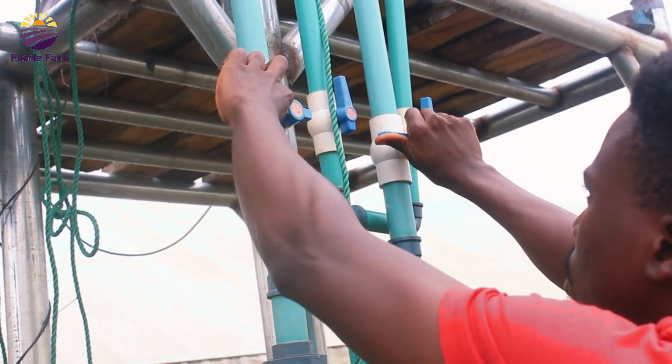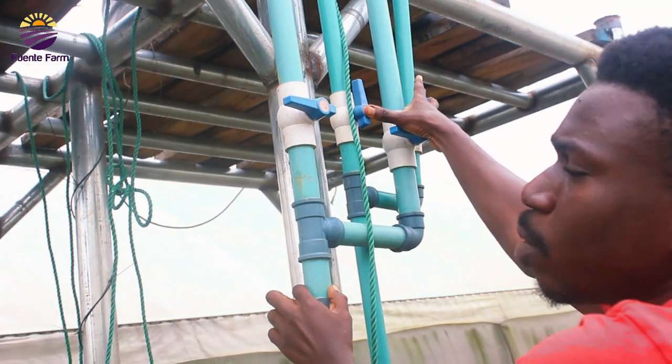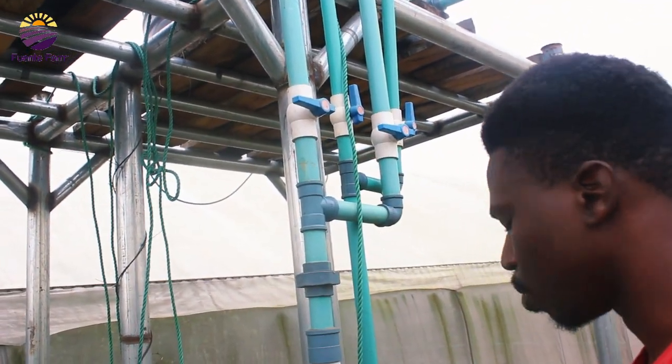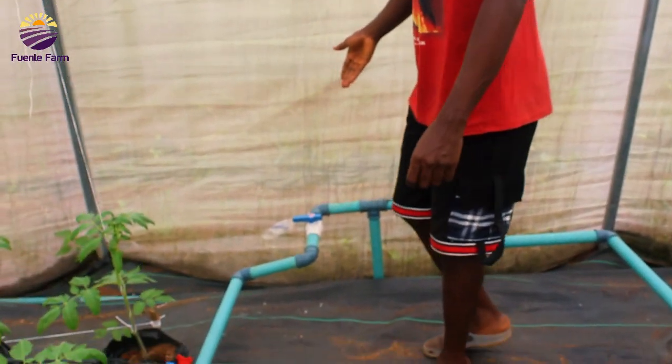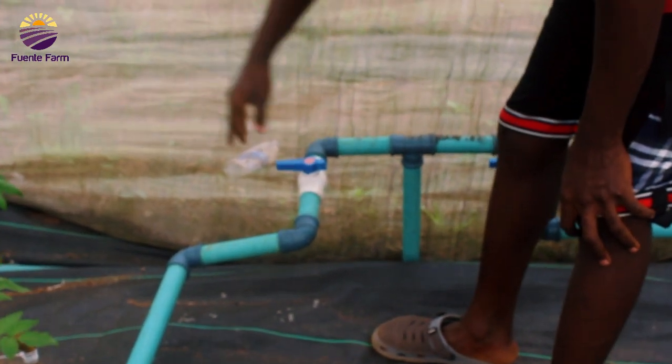When we lock it, water doesn't go inside the greenhouse. These two are our inlet. So when I want to send water in, all I have to do is open this valve and then water goes in — so easy. The outlet from outside is connected to the tank outside, so there's a connection here. You open it and water comes through.